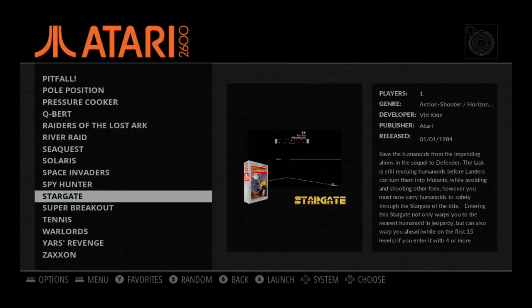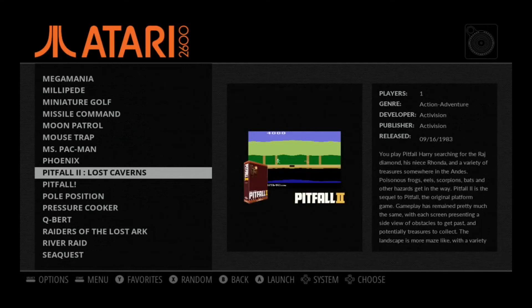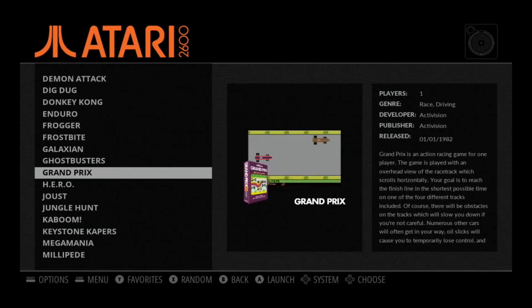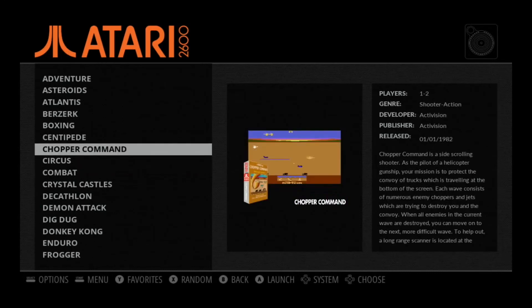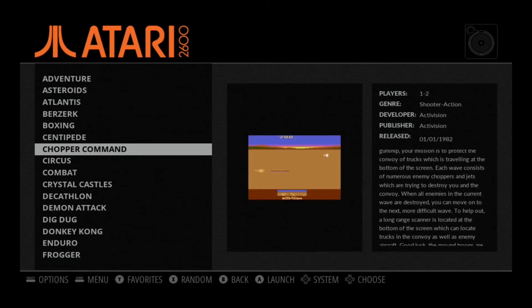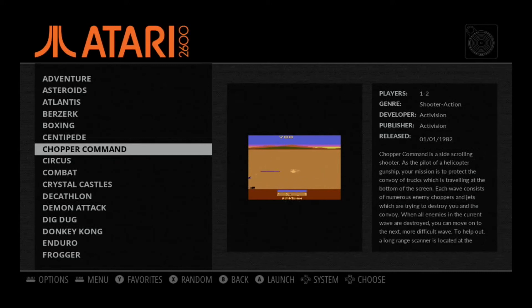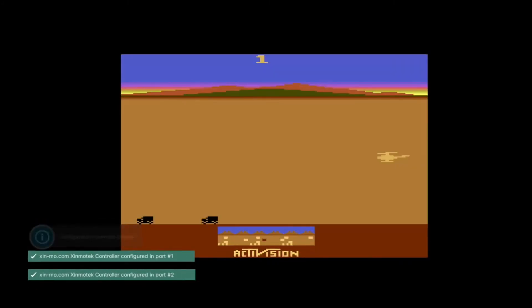What Defender and Stargate have done is spawned other games. There it is — good old Chopper Command. Defender inspired this game. You can see how Defender-like it is from the demo going on. You'll see it even more right now. It was just as exciting. Again, single joystick control — left, right, up, down — no need for thrust.